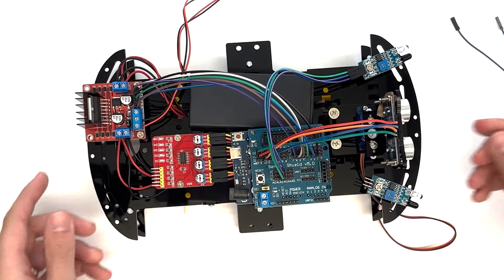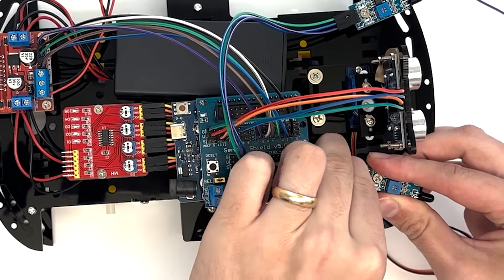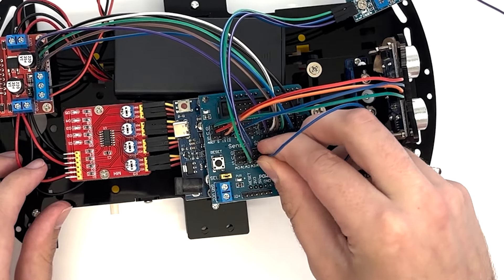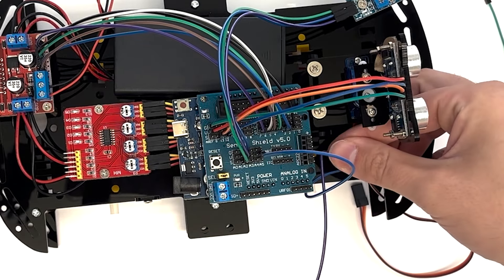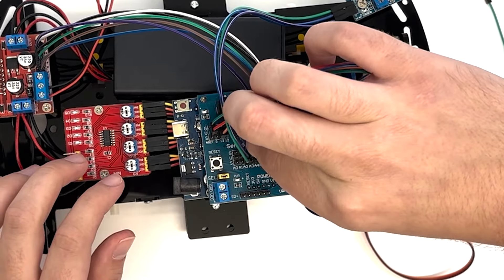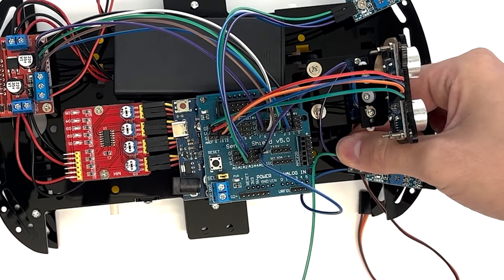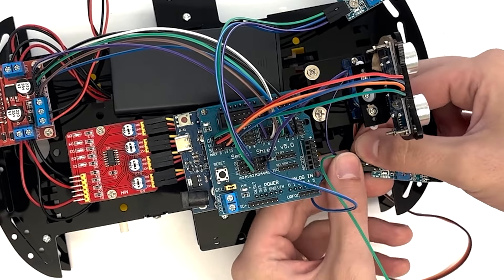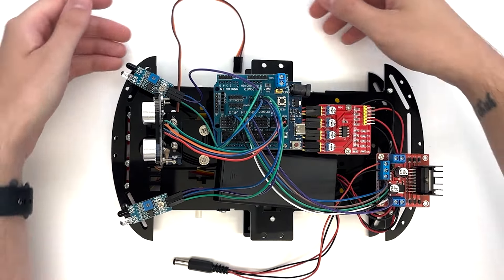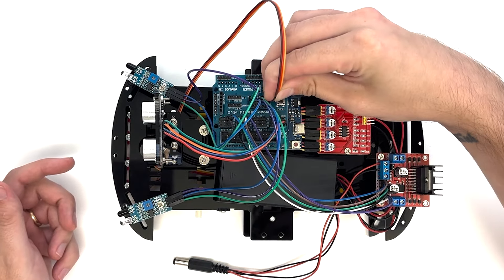Using three plug-to-plug wires, connect the infrared obstacle avoidance modules to the expansion board. On the right avoidance module, connect VCC to VA5 on the expansion board. For the left avoidance module, connect VCC to VA2. Connect GND on the right module to GA5 and GND on the left module to GA2. Connect the out prong on the right module to SA5 and the out prong on the left module to SA2 on the expansion board. Connect the brown wire from the servo set to VA0, the red wire to GA0, and the orange wire to SA0 on the expansion board.